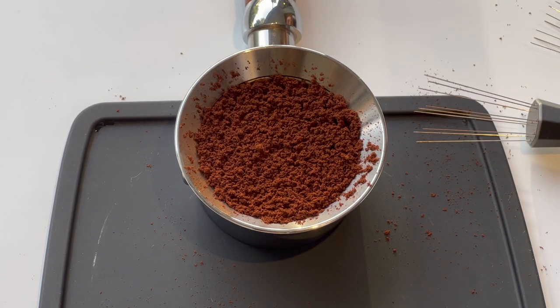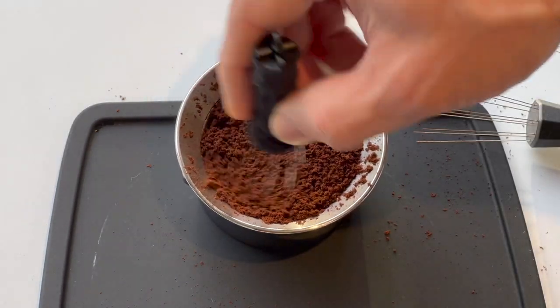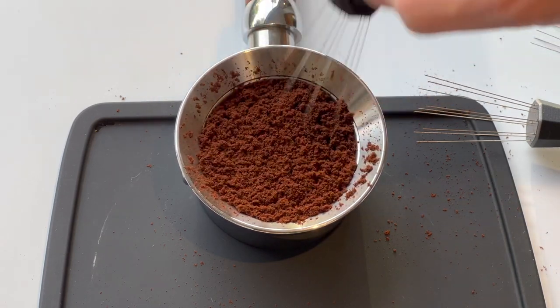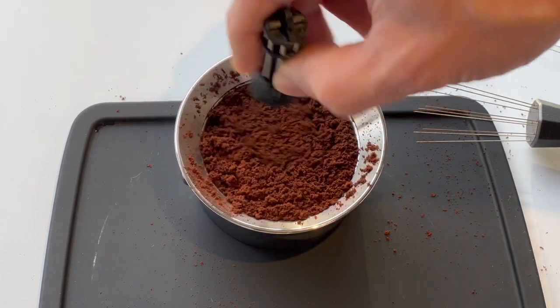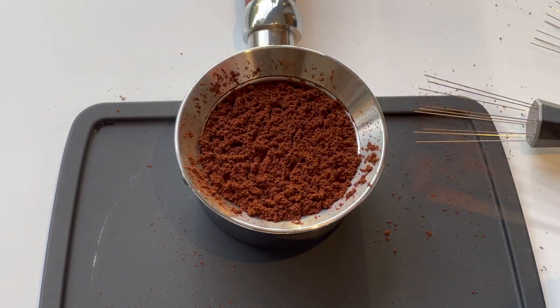With any of these WDTs, as long as you WDT in different vertical levels as you rise up — doing a couple of circular passes at each level — you'll get a nice even bed on top. It's just that with the 0.35 and 0.3 millimeter needles, it's not as obvious that channels are forming when you're deep down in the basket.